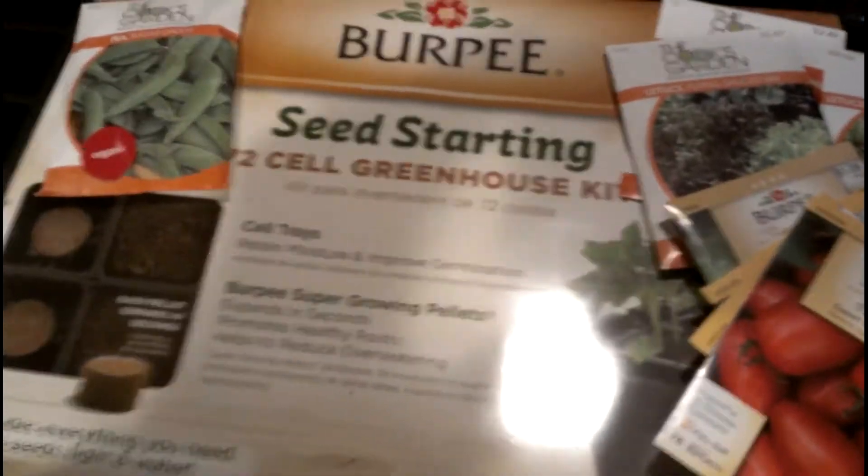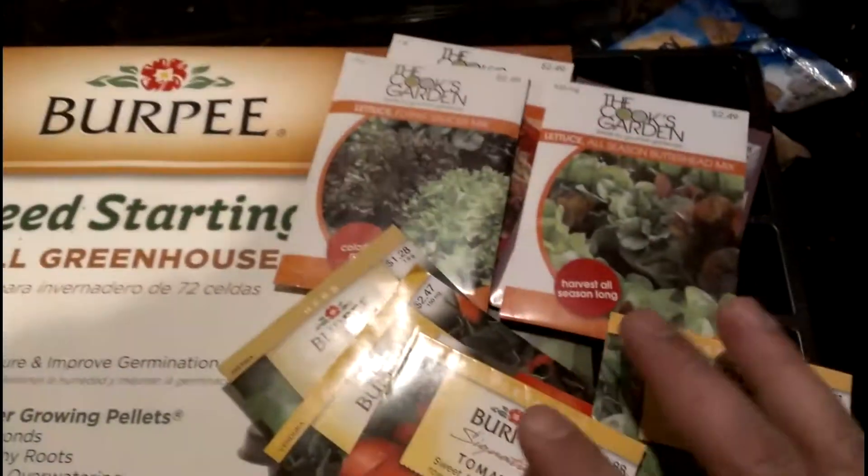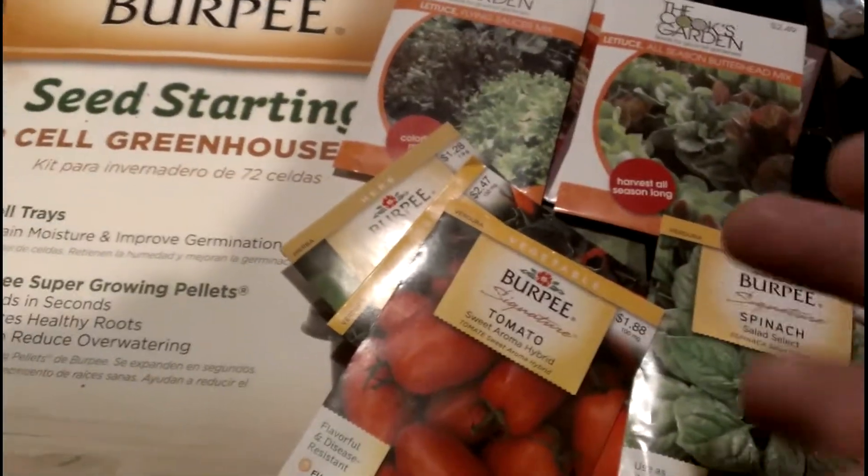For our aquaponic system, we're going to start with this seed starting kit. We're going to plant some of these seeds that I actually bought at the home improvement store — a lot of different types of lettuces and spinach and all this stuff.